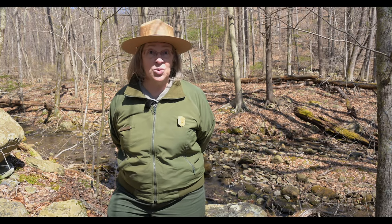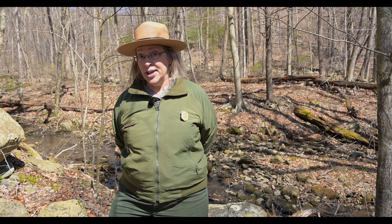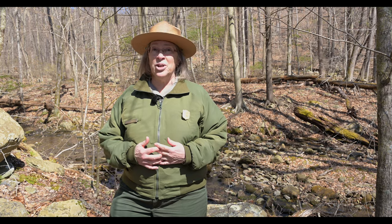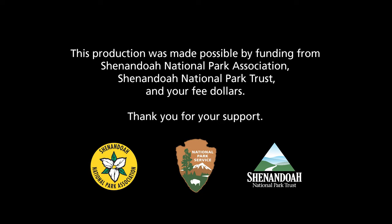I hope you enjoyed that. Stay tuned for future episodes of our watercolor workshop. If you subscribe to our YouTube channel, you will get notifications when there are more episodes in the series on our Shenandoah National Park Spring Wildflower Celebration. Thank you.